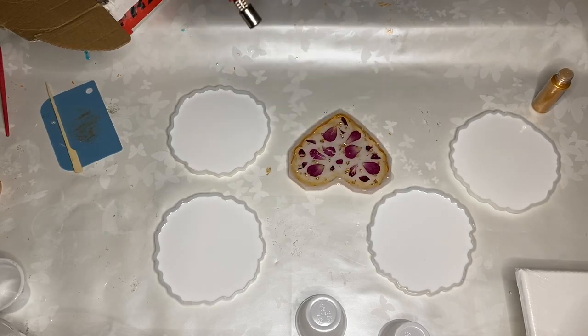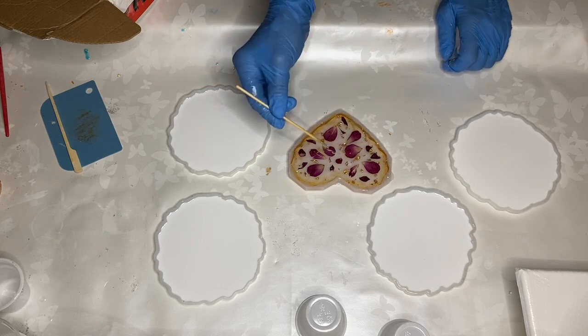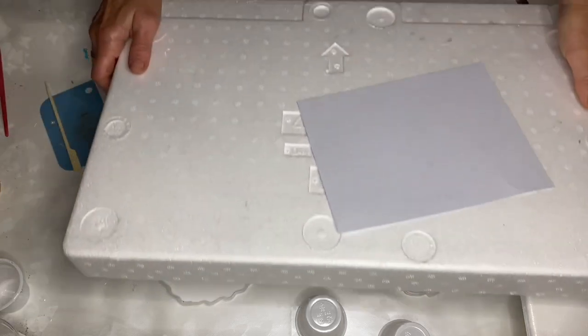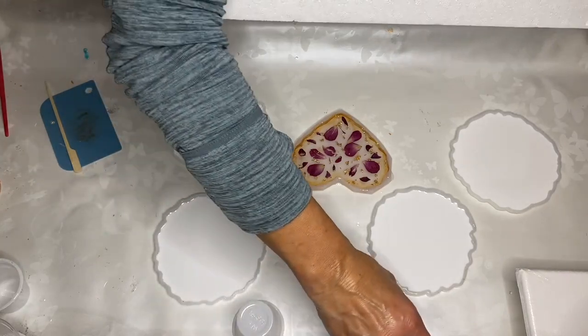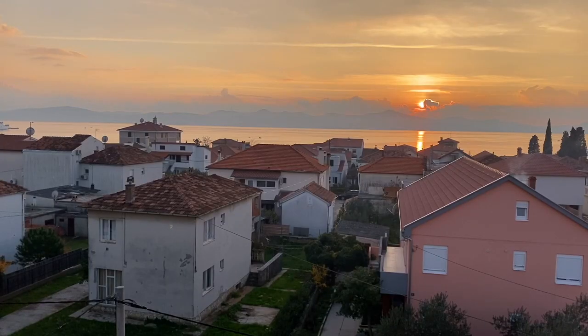Then she uses a torch to pop any air bubbles. When it's all done, we use something to cover the mold so that no dust particles or fibers fly into the resin while it's drying. And here's the final product.